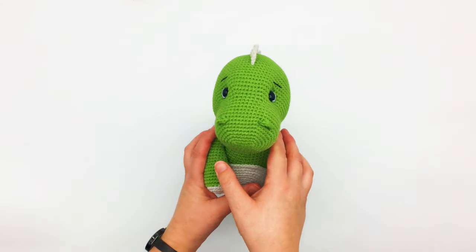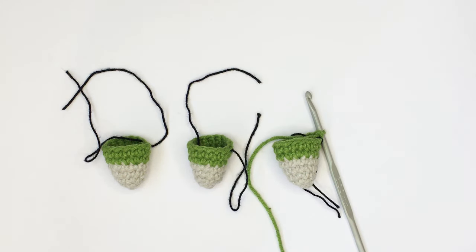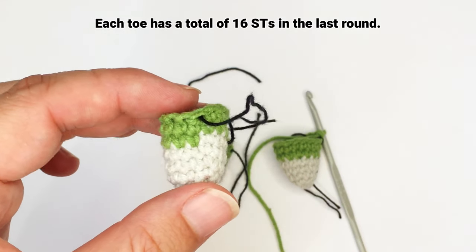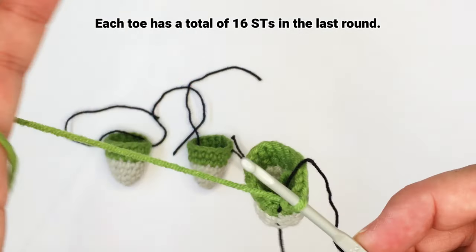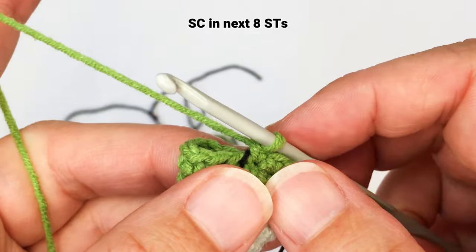Before we get started, you will need to crochet these three separate toes, so I have included the pattern here for you. Just to note, each toe should have 16 stitches in the last round. Here are my three toes that I crocheted earlier. I have fastened off two of them and inserted a stitch marker into the first stitch of the last round. This toe I didn't fasten off and I will continue to crochet as if I were going to crochet the next round.